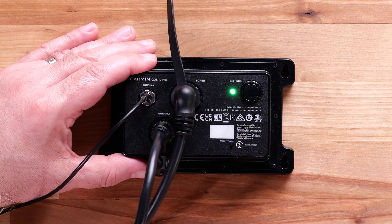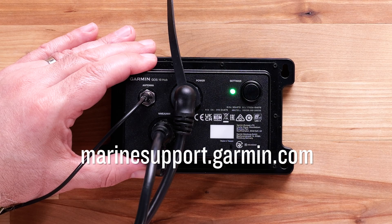And that's it. Thanks for watching. For more help, please subscribe to the Garmin Support YouTube channel and visit marinesupport.garmin.com.